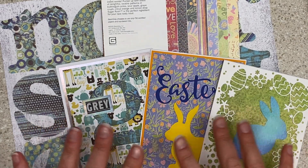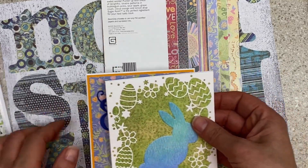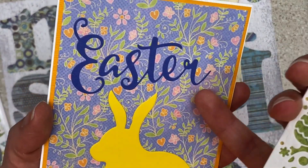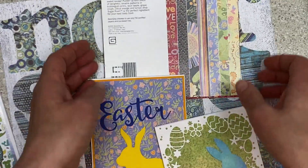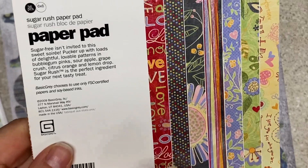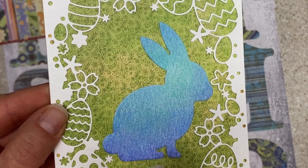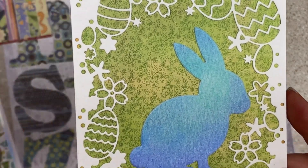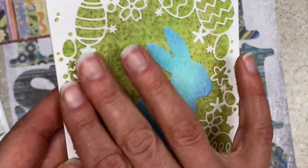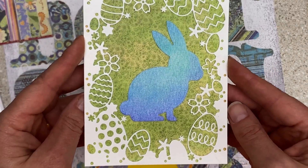Let's start with the Easter ones first. The two patterned papers — the green background that kind of looks like a meadow and this gorgeous periwinkle background floral — those are Basic Gray out of the Sugar Rush collection, which is definitely one of my favorites. This die cut background and the bunny were in my stash from Happy Mail. I needed an Easter themed card, so I used this adorable petite background, the die cut, and the bunny and just put them all together. Did they come together originally? No. Do they work together? I say yes.